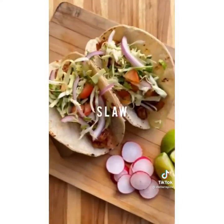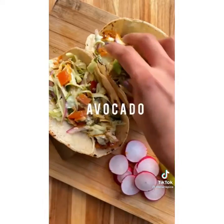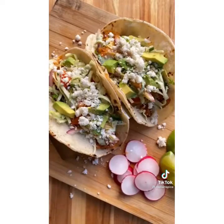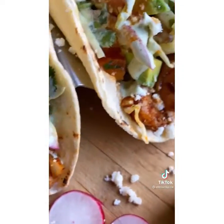All you gotta do now is start building your taco. Do not sleep on this one — it's bomb, believe me. I hope y'all are enjoying the series so far. We got a lot of bomb tacos coming up, so stay posted.